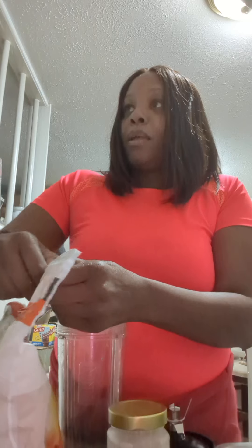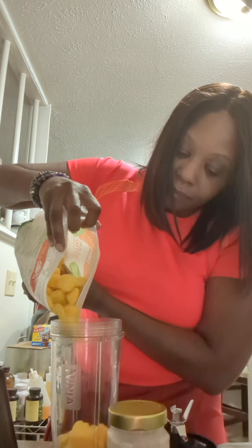I'm about to make a smoothie, and I'm going to use my mangoes. Put me some mangoes in there. I forgot to put them in the freezer, so I'm going to have to make sure that I do that.